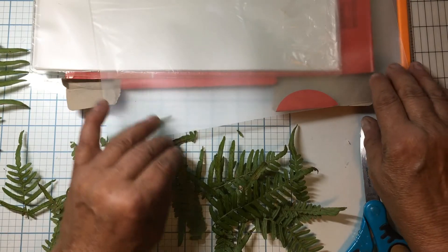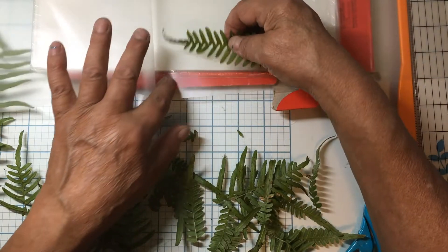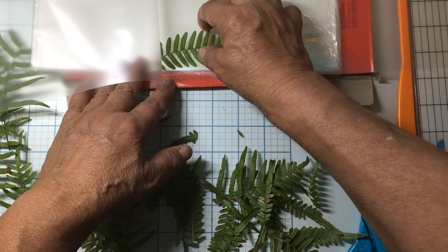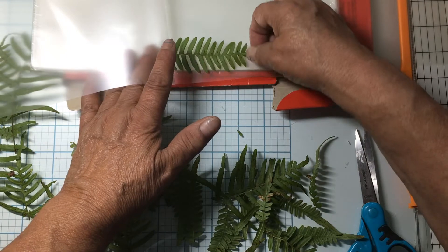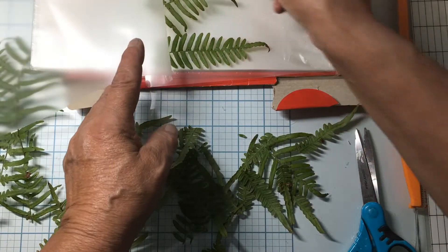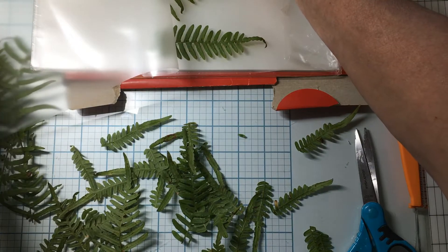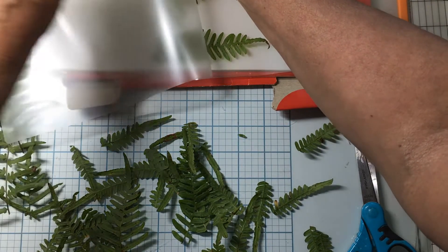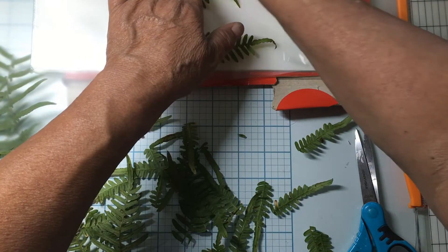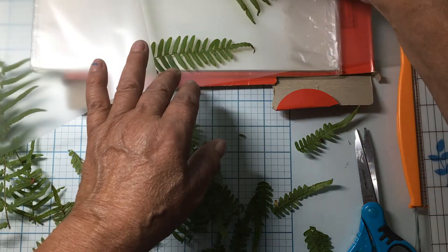Okay, let's go ahead and put some of these in this laminator sheet. Man, my allergies were acting up. I was out early this morning watering my flowers — I mean early. It's gonna be a hundred degrees today here in East Texas, y'all. A hundred. That's hot. You want to get these kind of separate to where you can cut them.